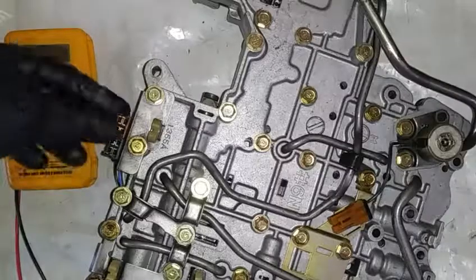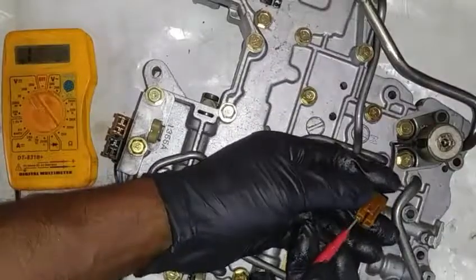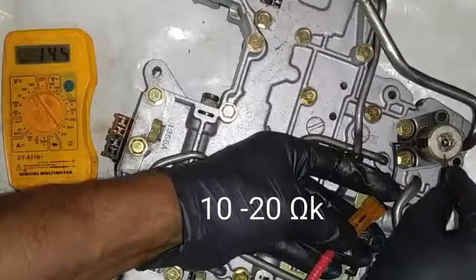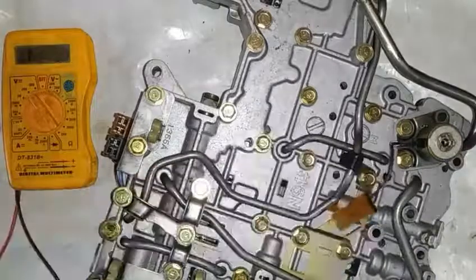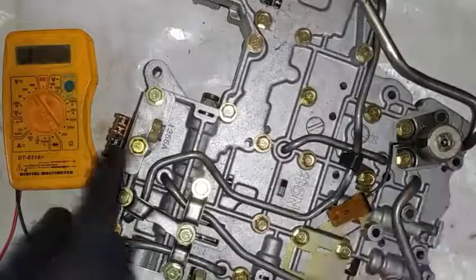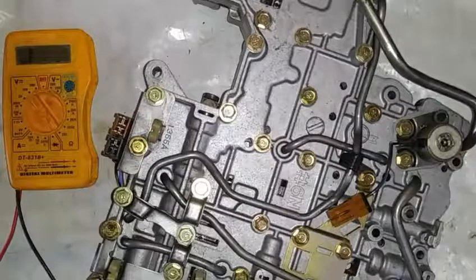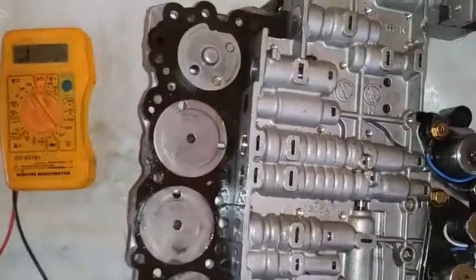With the solenoid harness retained back in its location, we now want to take an ohms resistance test on the lockup solenoid. We can see a reading of 14.4 ohms, which is also within factory recommendation. This is what you will want to do before you remove the valve body from the transmission case — make sure you test the solenoids and confirm they are within factory recommendation for ohms resistance. Do not separate the valve body two halves from each other at this point.